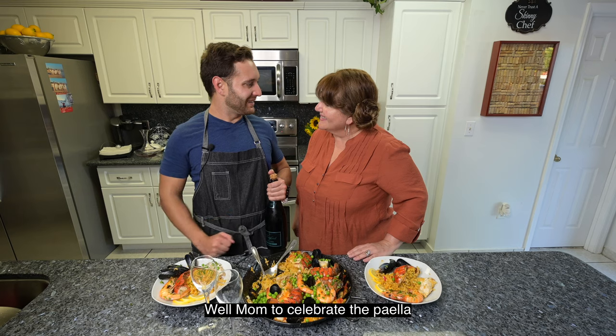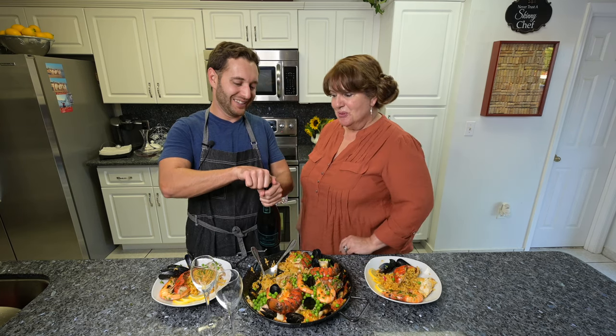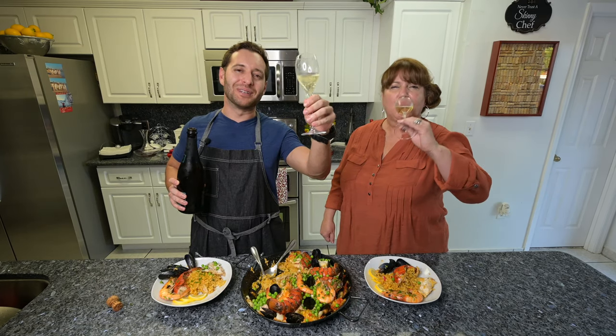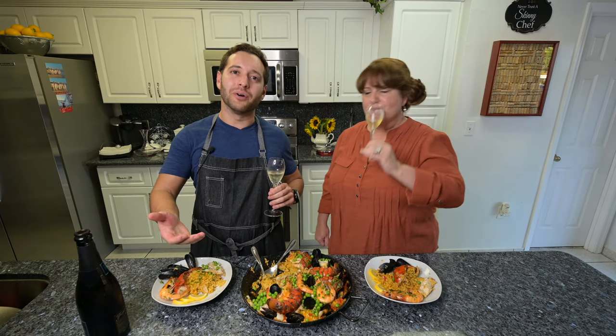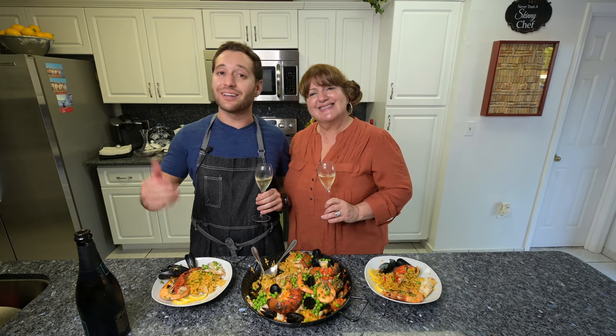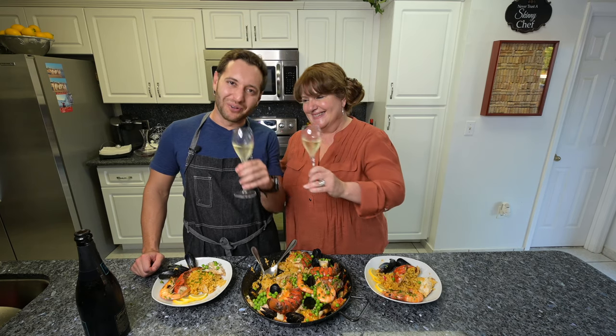Let's celebrate the paella and how good it was — we're going to open a cup of cava. Happy Mother's Day, everybody, hope you guys enjoy it. I hope you guys get to enjoy spending time with your mothers, have some fun cooking together. Don't forget to tag us whenever you're cooking with your mothers and let us know how we can help you out. Have a good one, guys.